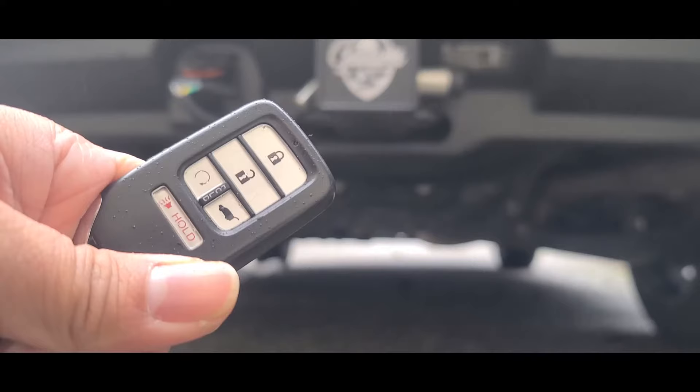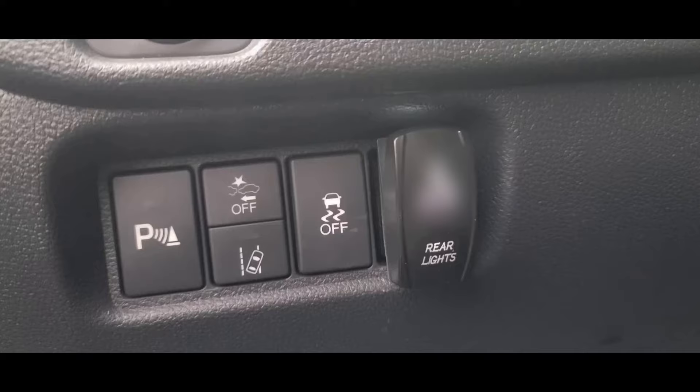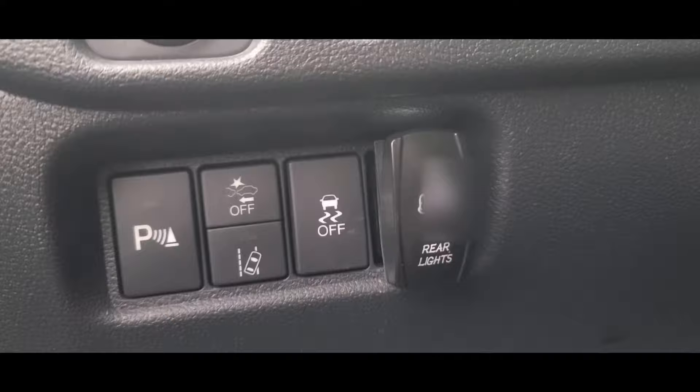So in the third position, when I hit the unlock button you can see the lights turn on, and when I hit the lock button the lights turn off. That's the light behavior when it's in the third position.